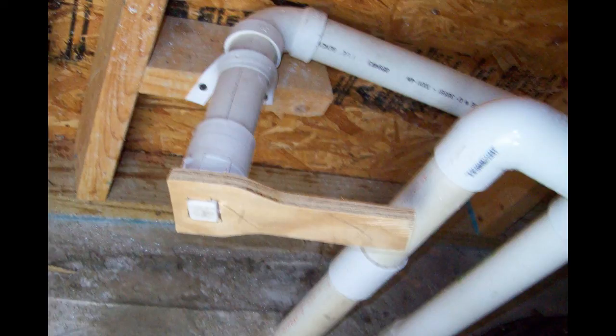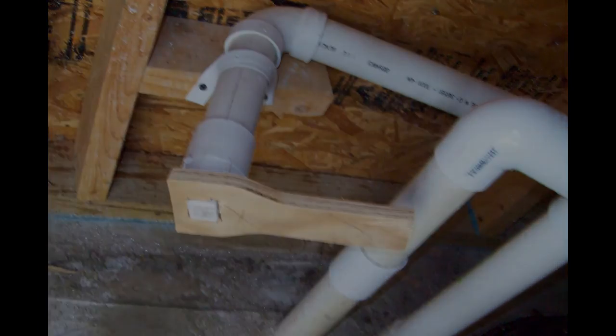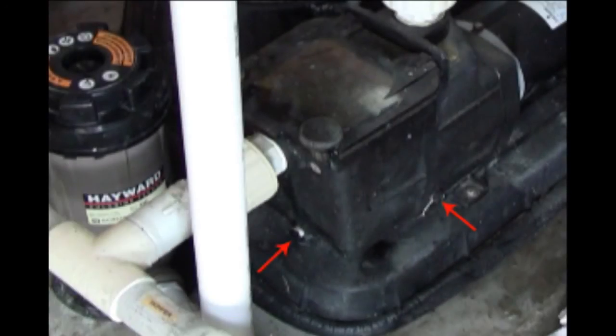I use a drain plug in my drain line, and here's a little plywood wrench I made to loosen and tighten it. Instead of removing the drain plugs in this Hayward pump and having to re-tape them every year with Teflon tape and risking leaks, I just leave them in and use a small cup to dip out the water in the pump reservoir, then use a rag to get the rest of the water out. I do my chlorinator the same way to avoid freezing during the winter.